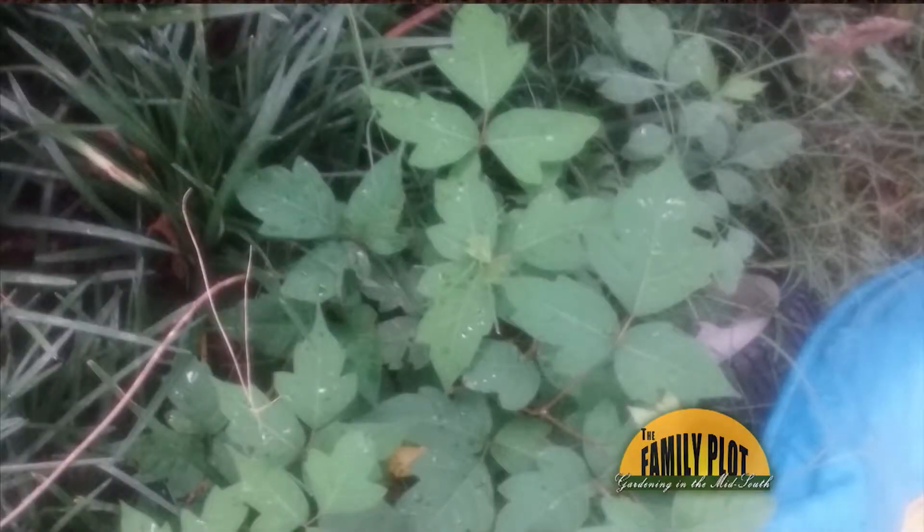Is this poison ivy? And what's the best way to get rid of it? This is Mrs. Dorothy. So what do we think about that?